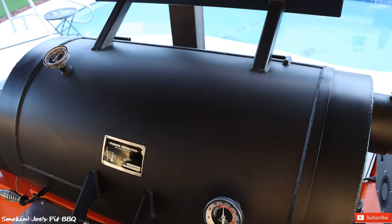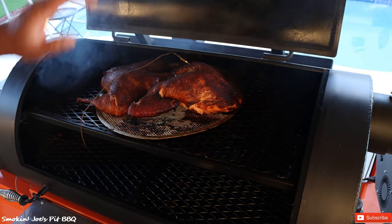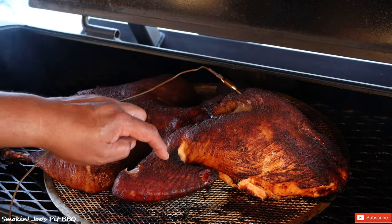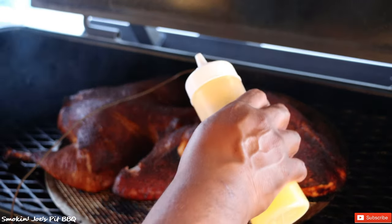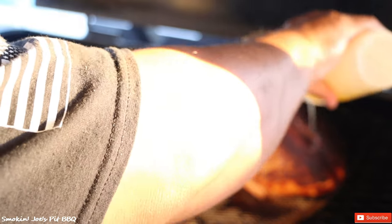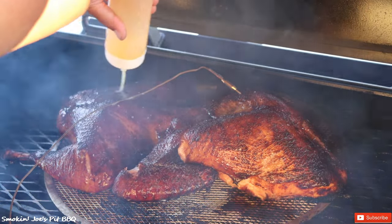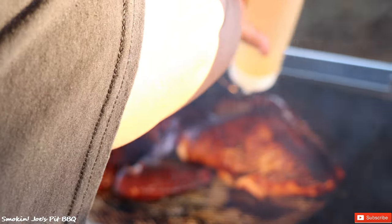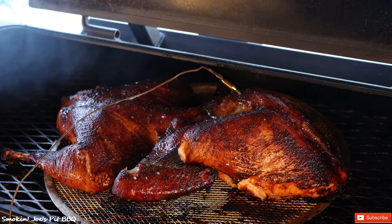An hour and 45 minutes later, we have reached 160 degrees on the breast. Oh my goodness, look at that — really nice color and super crispy skin. I melted one stick of unsalted butter and I'm squeezing it throughout the entire turkey. We probably have another 10 minutes to go.